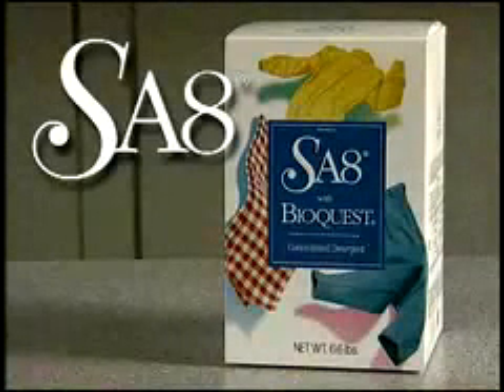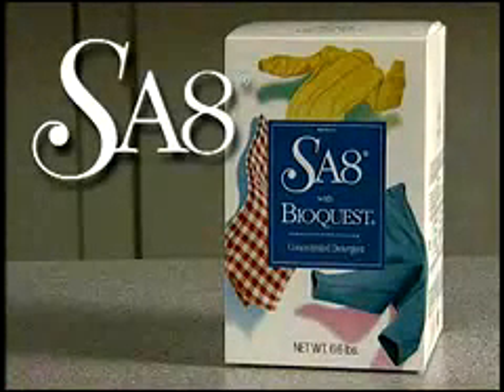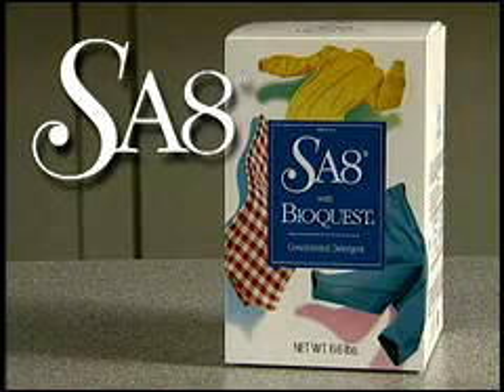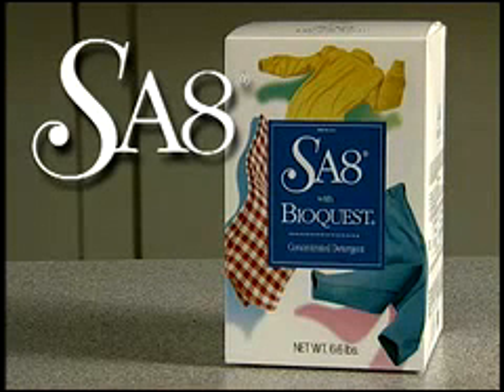SA-8 with BioQuest provides superior cleaning performance with no leftover residue, even in cold water. SA-8 Premium is the only detergent with exploding crystals for superior dissolving action.